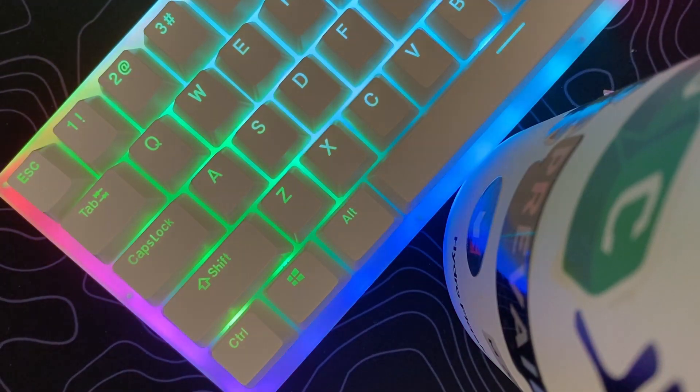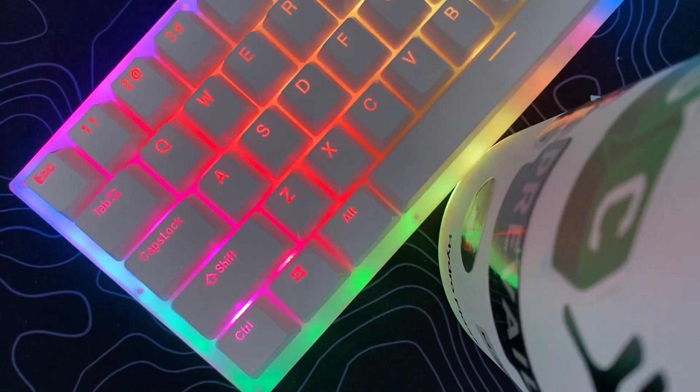If you want more information about this keyboard, I will put a link in the description below. Thank you so much for watching, I hope you guys did enjoy this video. If you did, please give it a thumbs up and subscribe so you don't miss out on any of my uploads. Have a wonderful gaming day, bye and hope to see you in the next video.